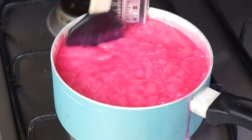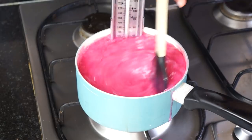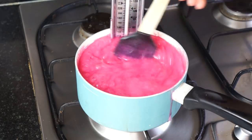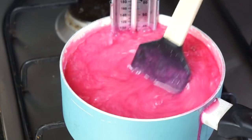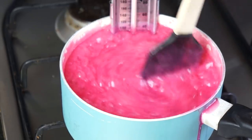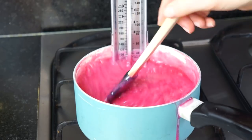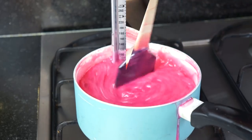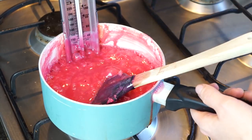Whilst waiting for it to reach temperature, I'm going to gently stir the mixture. If your heat is too high there's a chance you'll burn the mixture, so keep it low until it reaches that soft ball stage. Just be careful not to splash any of the mixture on yourselves as it is extremely hot.